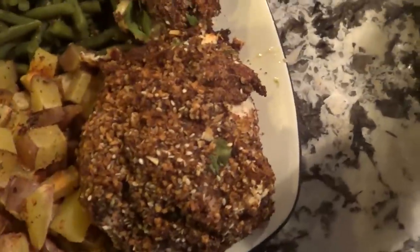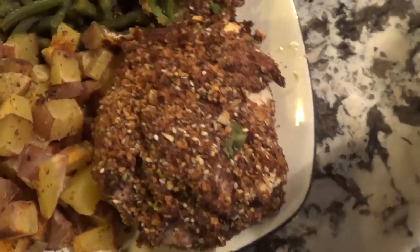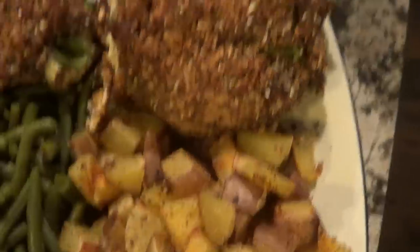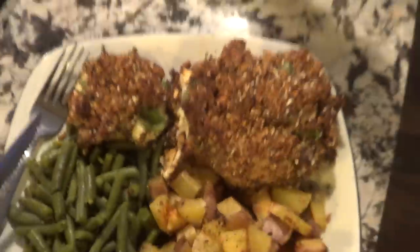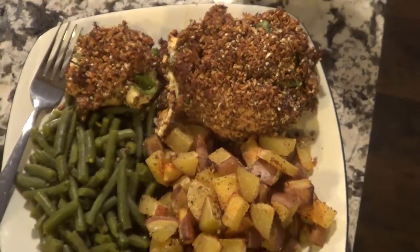Katie did some recipe wizardry — there's a new dish and I have a feeling it's going to be awesome. We'll do a separate recipe video on it. It's a chicken dish where the chicken is coated in breadcrumbs and everything bagel seasoning, and stuffed on the inside with cream cheese, ricotta, mozzarella, and spinach — all macro friendly. That chicken recipe is next-level good; expect a video soon.